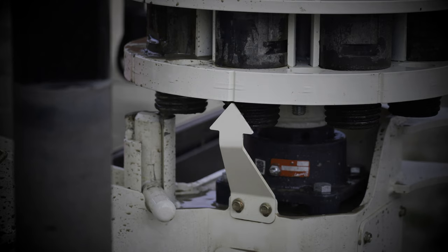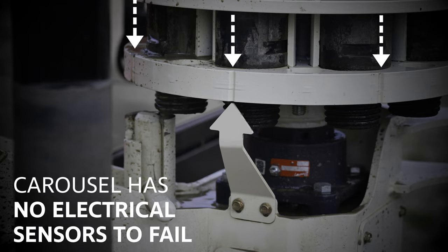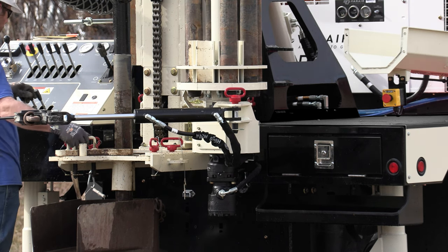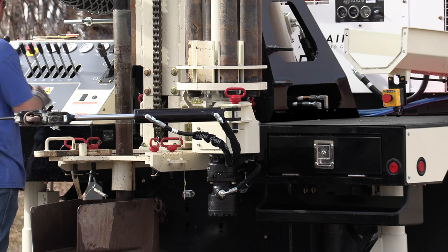Grooves along the base of the carousel align with an arrow to indicate alignment with the top head. The indicator arrow and grooves on the base eliminate the need for an electrical sensor. The hydraulic motor on the bottom of the carousel rotates the carousel in either direction to get into position when coming in and out of the hole.